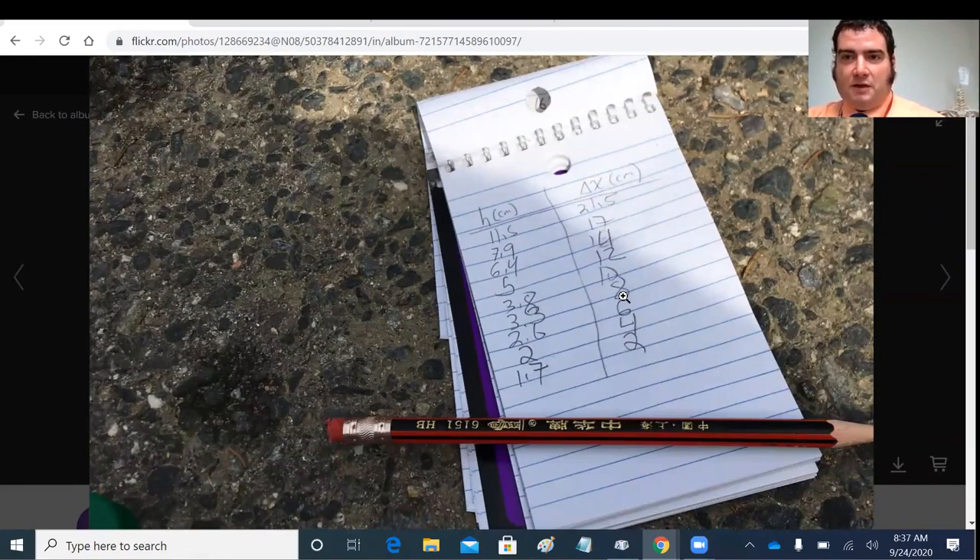Given everything that's going on this year, I want to show you how data analysis is typically done by adults. We wouldn't be calculating things by hand, and we really wouldn't be using a graphing calculator. We'd be using at minimum a spreadsheet, and possibly a more complicated program for data analysis.